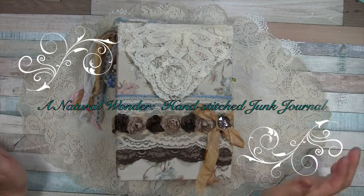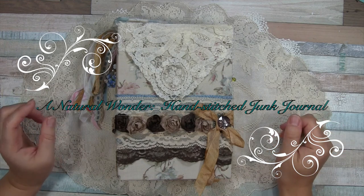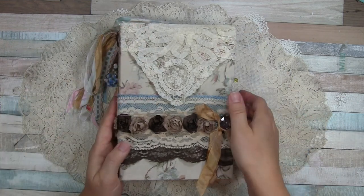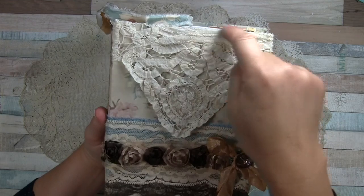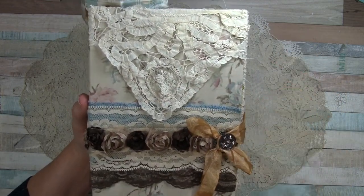Hello everyone, I have another journal to share — this is the big one I've been working on for a long time. I'll start by showing the cover in detail: this is some vintage lace that I actually hand-stitched onto this fabric, and I think this used to be a pillowcase.